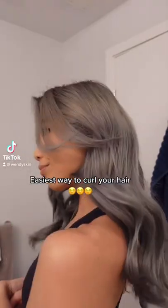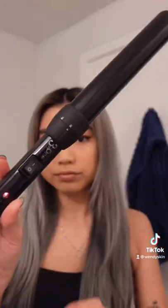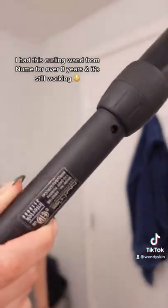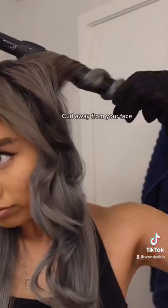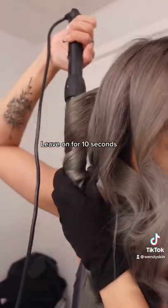Here's the easiest way you can curl your hair. I've curled my hair for almost a decade and this is the fastest way. I use this curling wand from Nume — it's one and a half inches and I've had it for eight years and it's still working. You want to section off your hair, curl it away from your face, and leave it on for about 10 seconds.